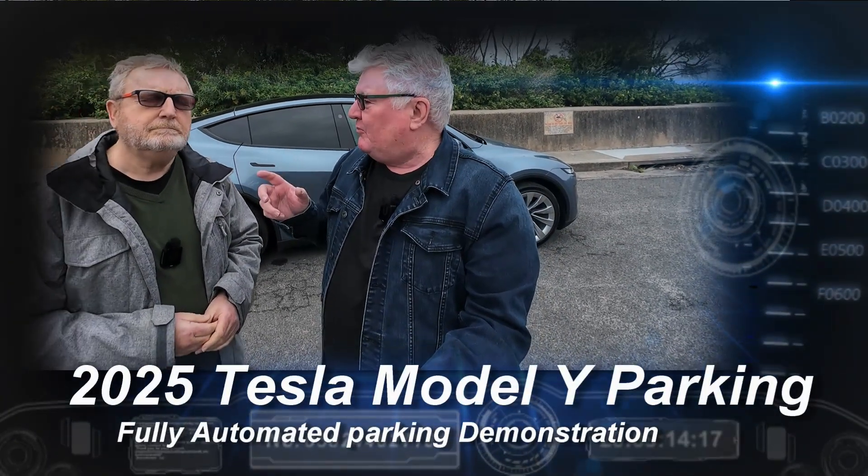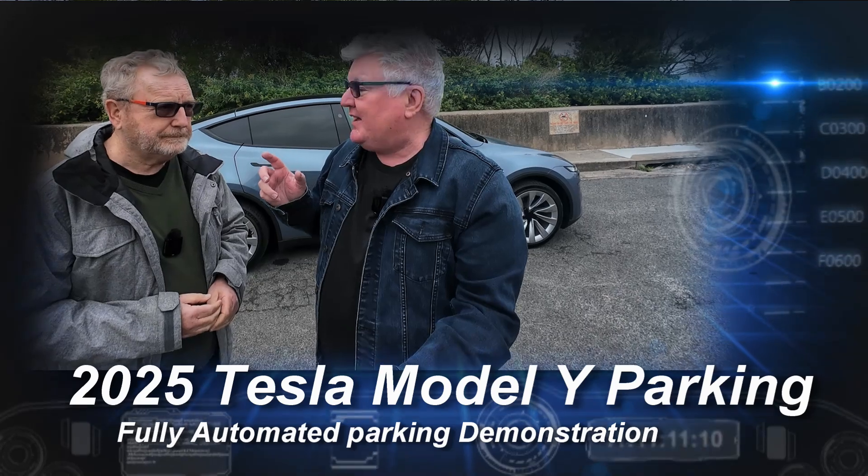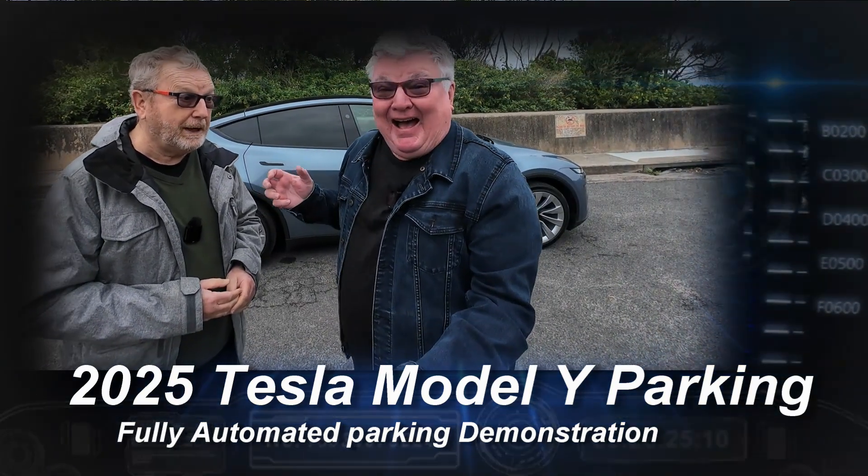Following up with my rear-wheel drive review a few weeks ago, David, this week we are here with the 2025 Tesla Model Y.